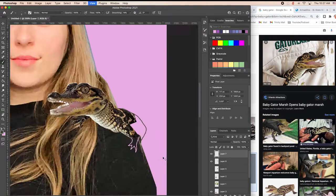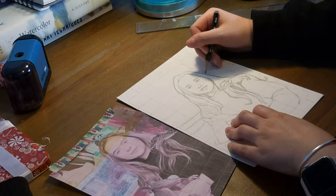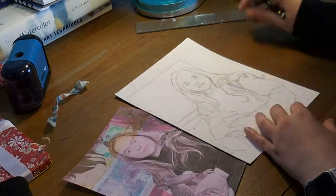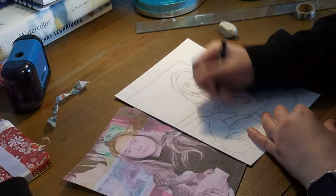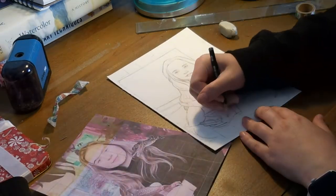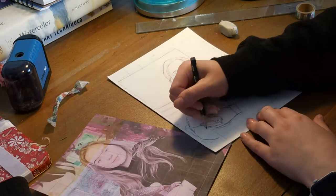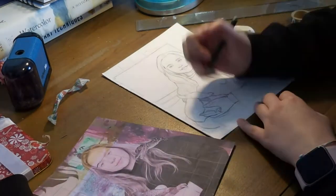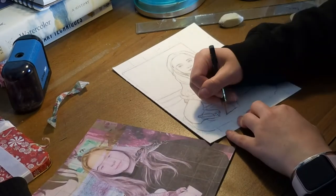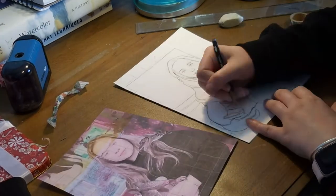Right now I'm just very loosely drawing in sort of where I want the tail to be and the rest of the alligator. I didn't exactly record the initial sketching very much, but I basically did a grid on my paper and also on the printed-out image of my drawing. That just helped me make sure everything was in the right place. I didn't want to just trace it — I wanted to challenge myself to do the drawing on paper without a light box. This was really fun and I enjoyed using a grid system because I haven't done that in quite some time — I used to do it a lot more in high school.